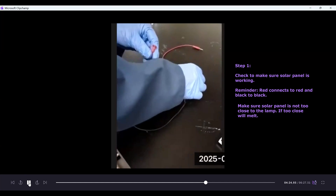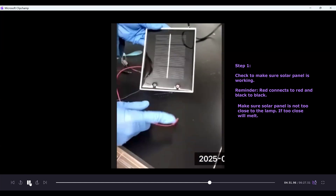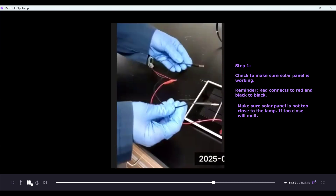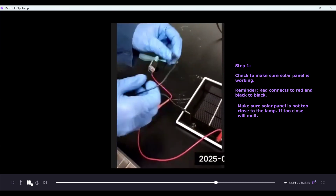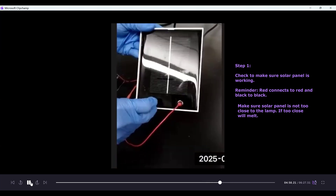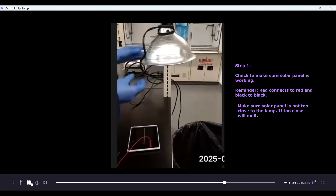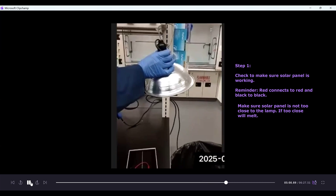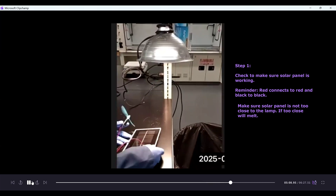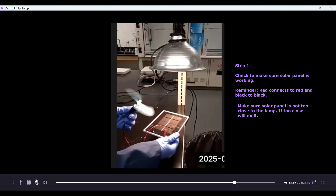Red connects to the red slot on the solar panel, and black connects to the black. The solar panel is placed under the lamp — remember the lamp does get hot. Place the solar panel under the lamp; you might need to give the fan a little push to get it started. Now we confirm that the solar panel is working.